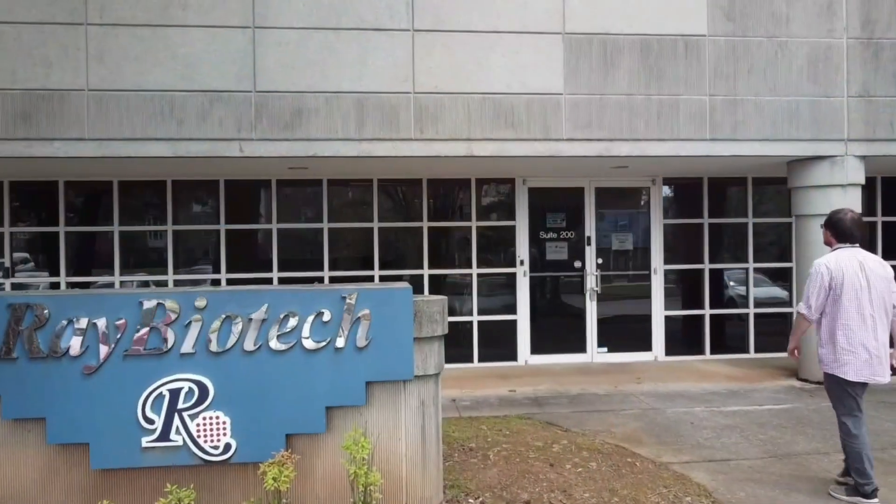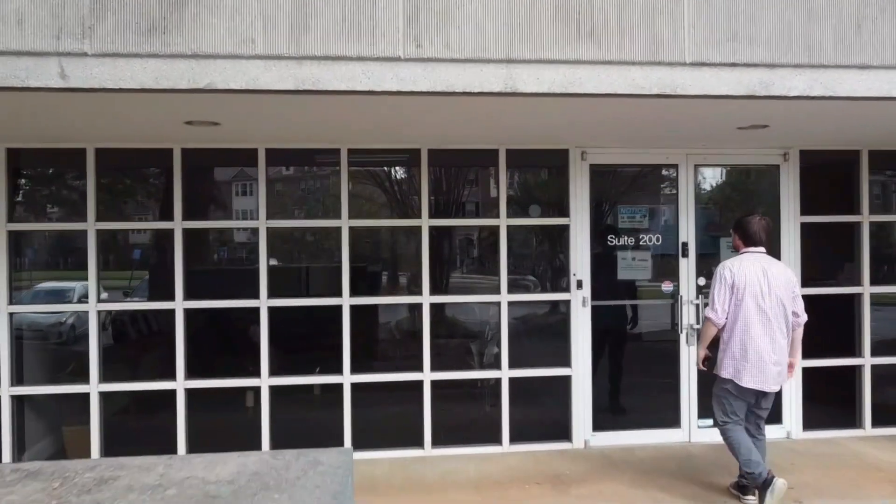Hi friends, Brittany here, former GMP grade lab trainer and current biotech demonstrator here at Ray Biotech, and we've decided to demonstrate serial dilutions.